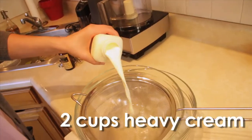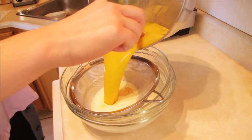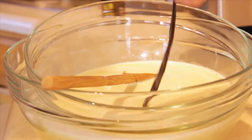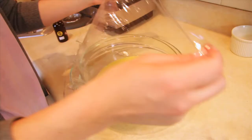Once that's ready to go, pour two cups of heavy cream and one and a half teaspoons of pure vanilla extract through a strainer over an ice bath, and then add the custard. Stir it to combine and then pop it in the fridge to cool completely for at least six hours, although overnight's even better.